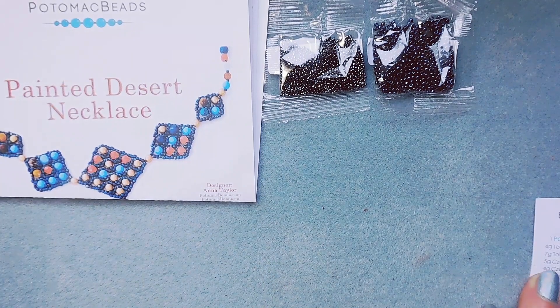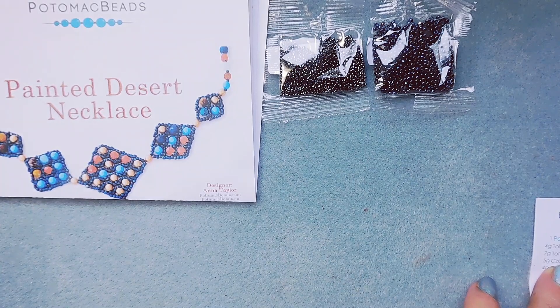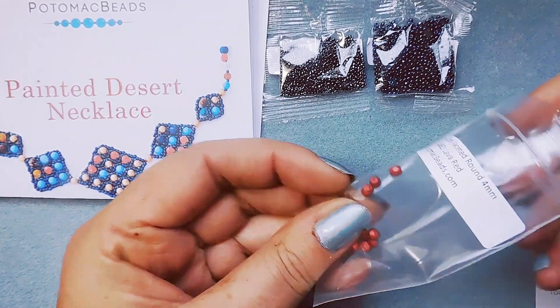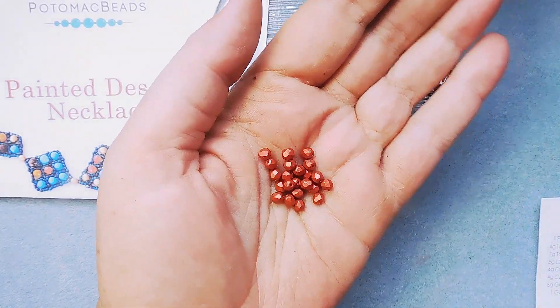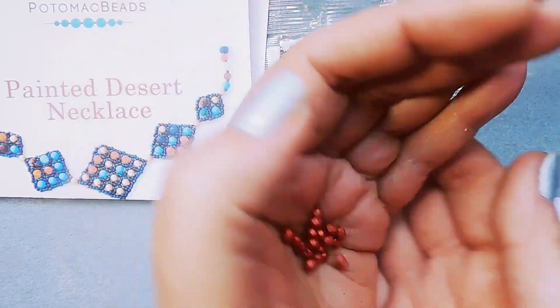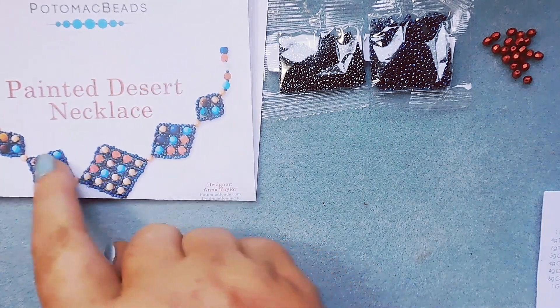Then we have 5 grams Czech Glass Faceted Rounds 4mm. I think it's these — they're in Lava Red. It doesn't say how many are in here, but pretty much just enough to do the pattern.